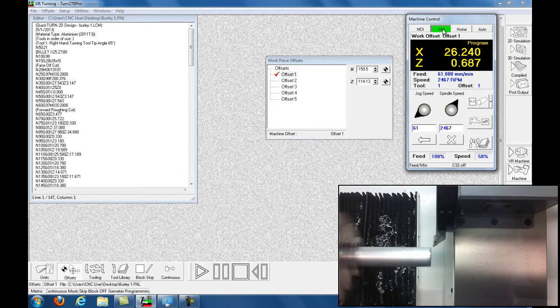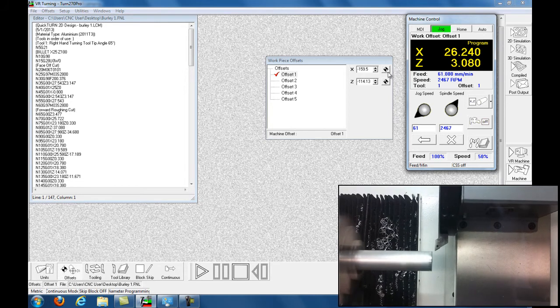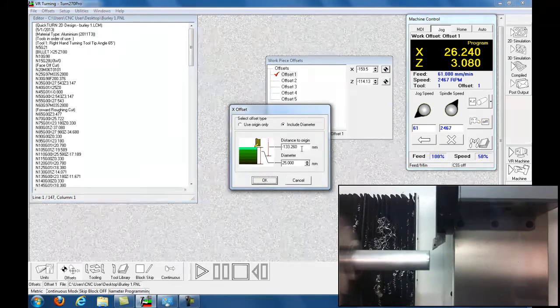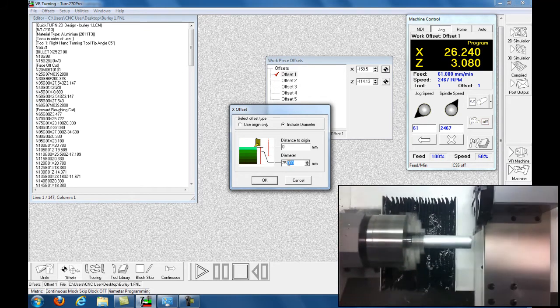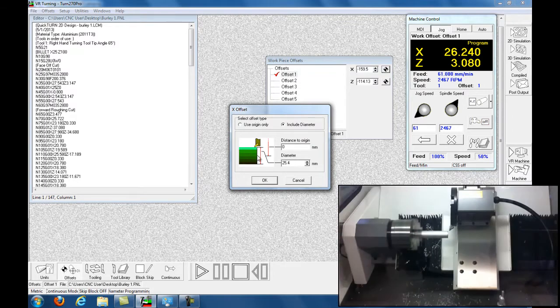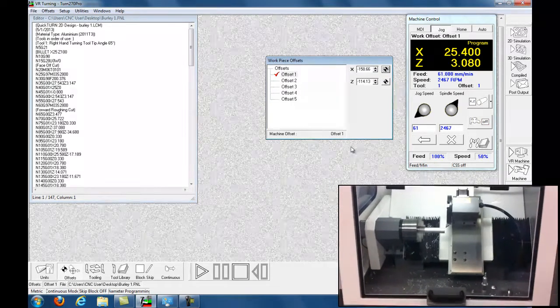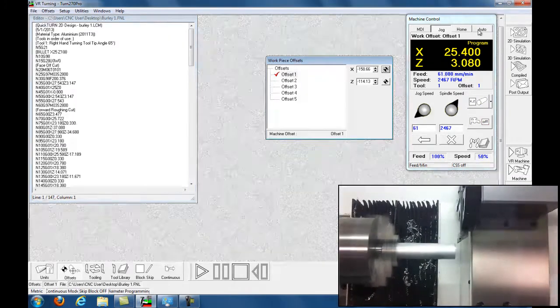Now I touched the billet so I'm going to zero my distance to zero, and I know that this is 25.4 millimeters, which is the billet diameter. So then it automatically calculates that — click OK. Now I've zeroed everything, so now back to the auto screen.